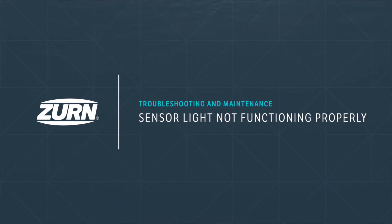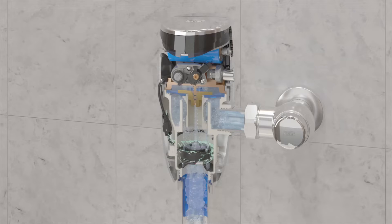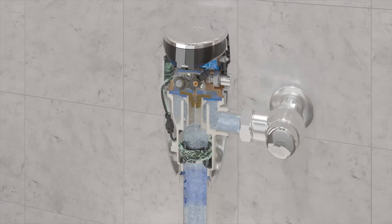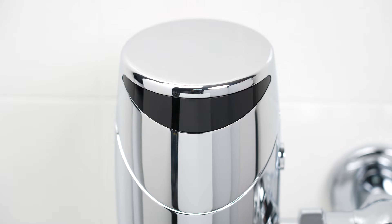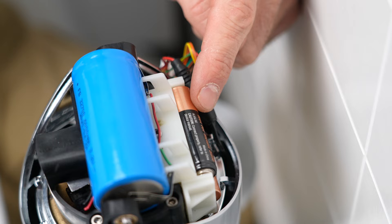If the sensor light is not functioning properly — your new flush valve comes with standard hydropower for renewable, uninterrupted hydropower with a battery backup. Upon the first install, if the valve does not function and the blue LED light blinks two to three times per second regardless of user presence, the backup batteries are likely missing or installed incorrectly.